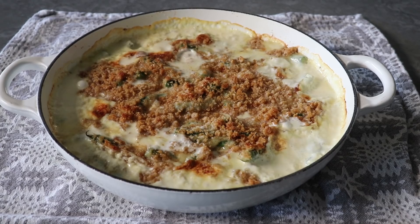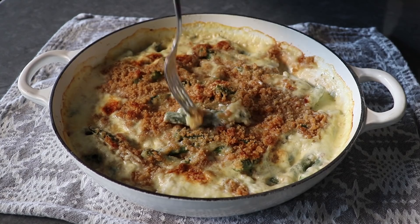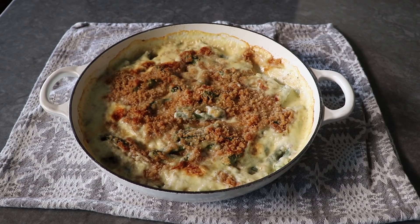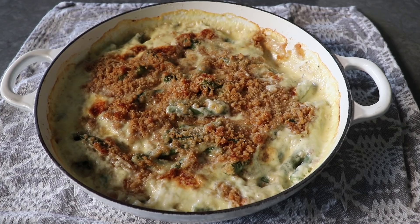I let mine cool down a little before going in for a taste, and since I had no other food to serve it next to, I ate it right out of the pan. This really was incredible — yes it's rich, yes it's decadent, but the beans are still the star of the show. The cheese sauce enhances but doesn't cover up the flavor.